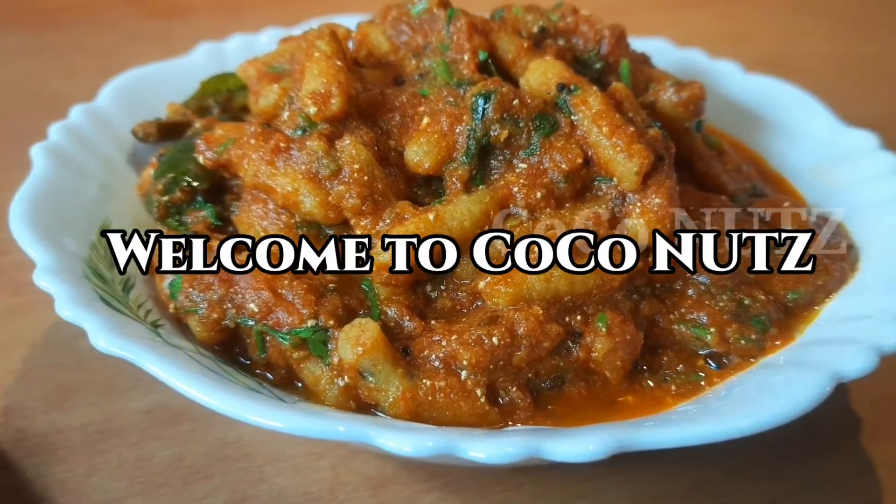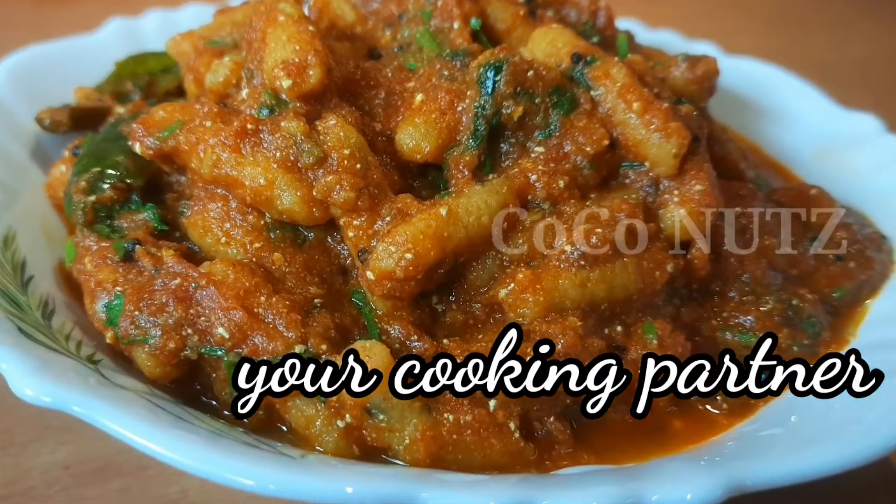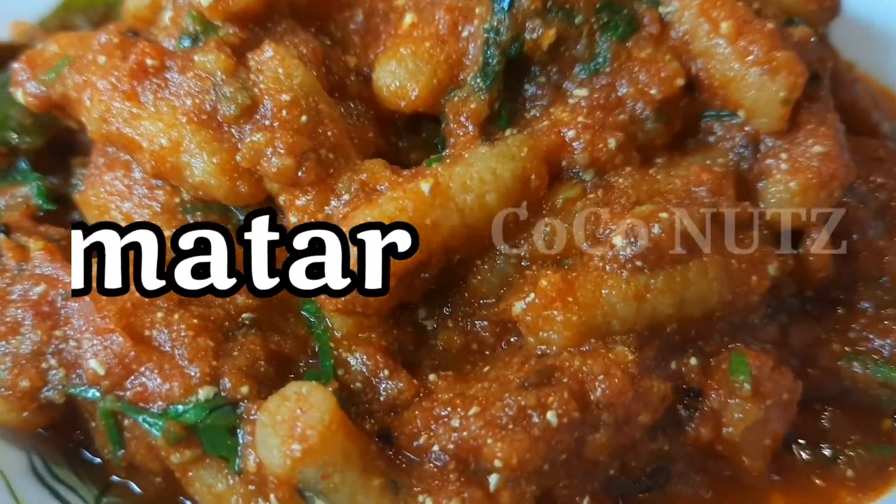Hello, my name is the coconut. Welcome to a Gujarati famous dish from Gujarat.